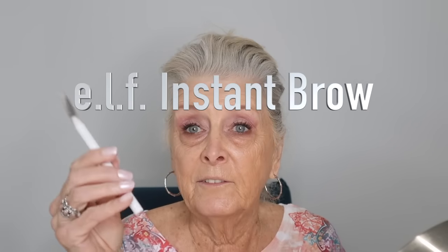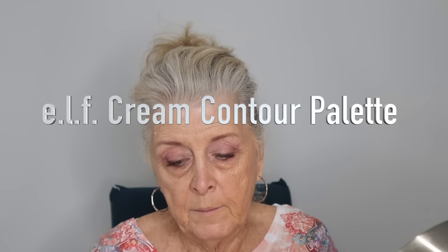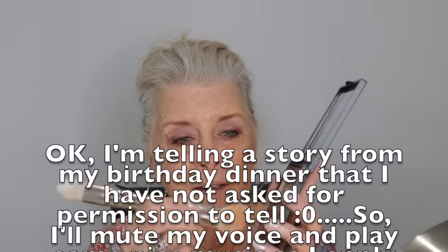My e.l.f. good old faithful instant lift brow pencil. Still a little bit tacky. I'm going to go in with my same brush, and this is the e.l.f. Cream Contour Palette. If you use this color right here — you can tell that's a favorite.